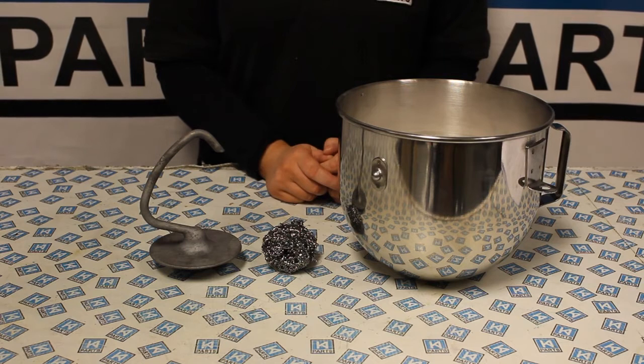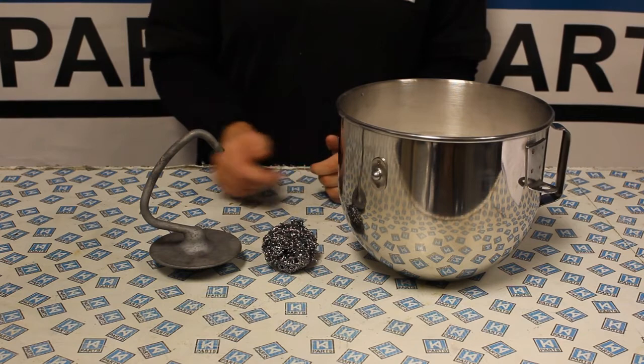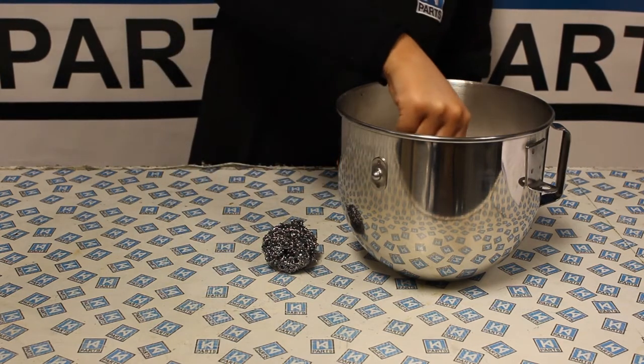We are going to soak the dough hook in hot soapy water. Firstly, we are going to use a metal scourer. This will quickly remove the residue but it will leave fine scratches on the surface.